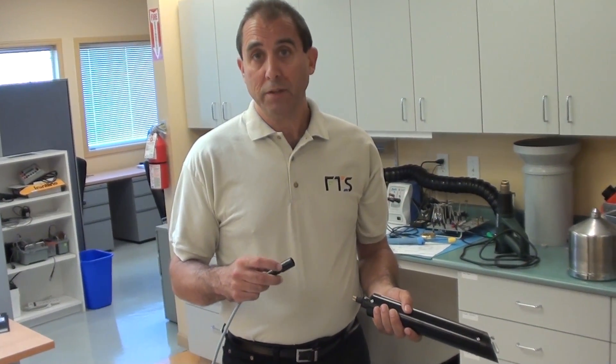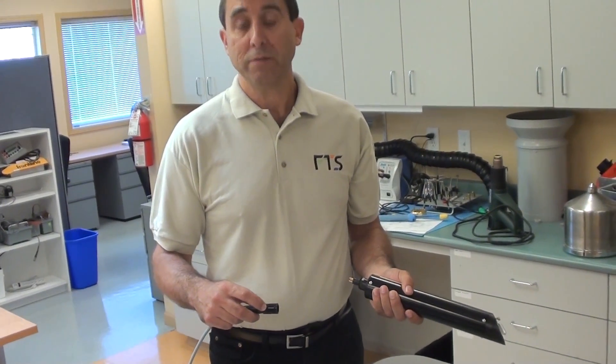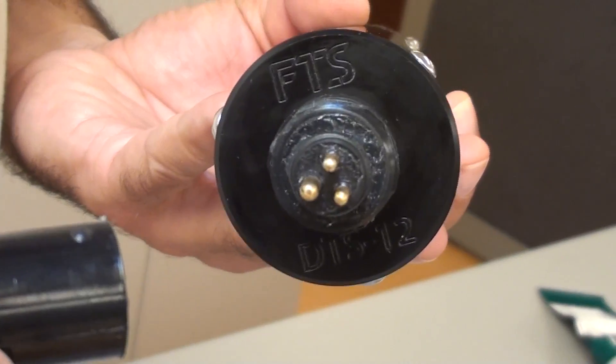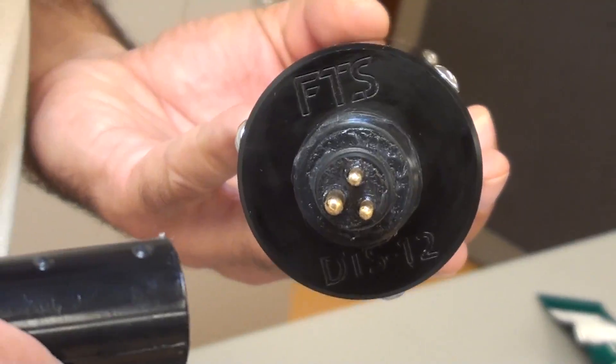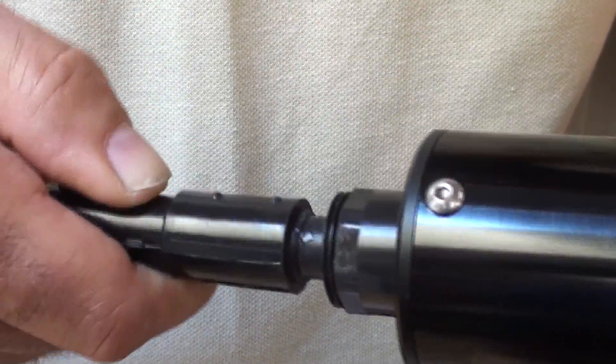Now we're going to show you how to put the connector back on. You're going to find the two little dots on the connector and line them up with the large pin on the DTS 12 connectorized cable. Line them up and push it on to the big O-ring point.